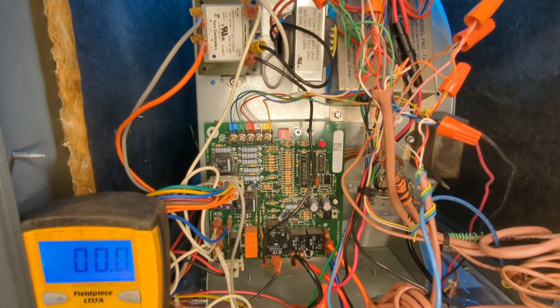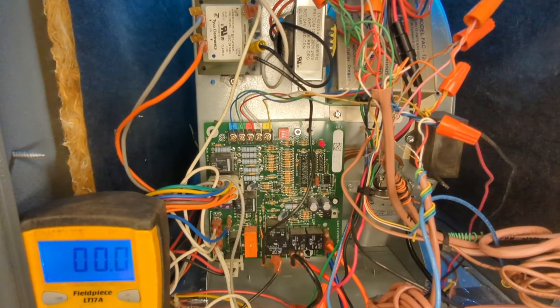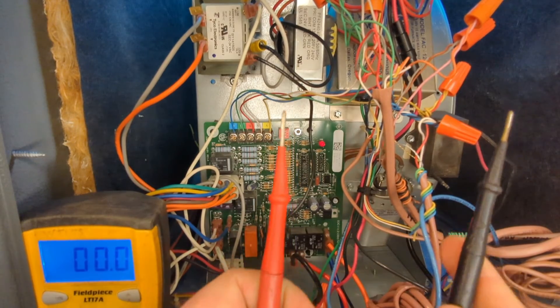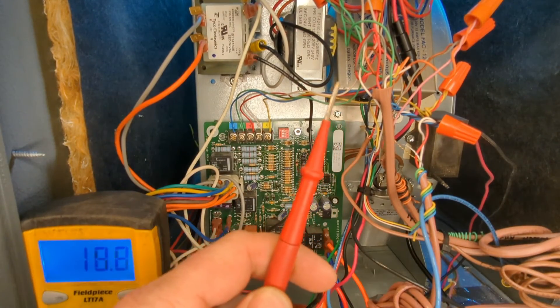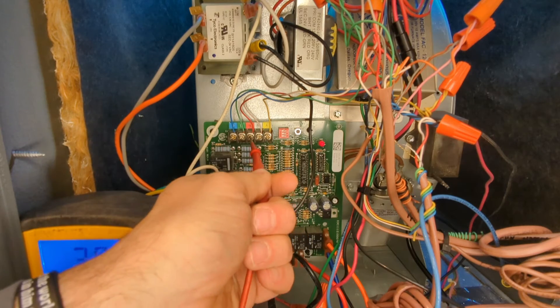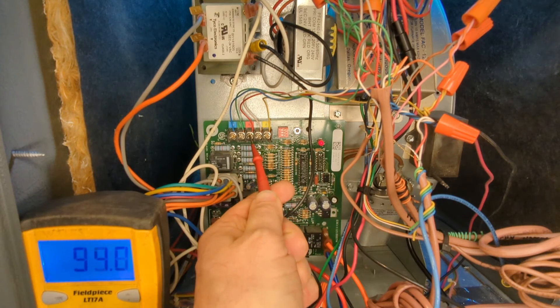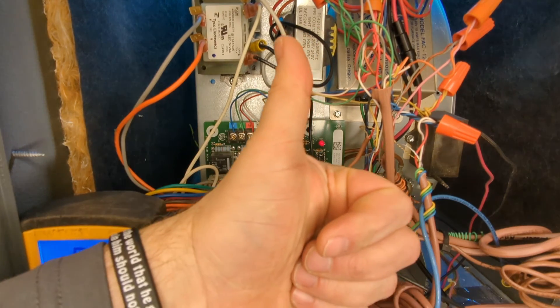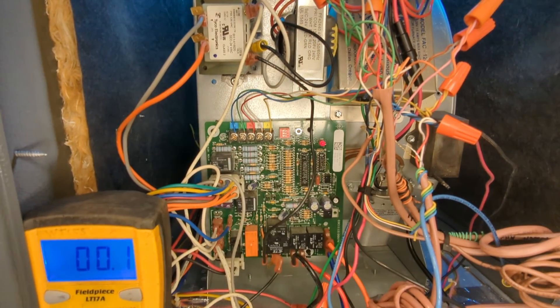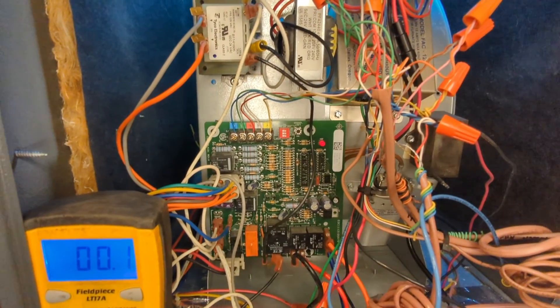Reinstate the power to the unit and do the same test all over again. Take two meter leads — one on 120 volt hot, the other on 24 volt hot. Just like in this case here, we read 94 volts. In the mid-90s means you have correct polarity. We have just fixed this furnace. Everything's ready to go and you'll stay warm for the winter. Thank you and God bless.